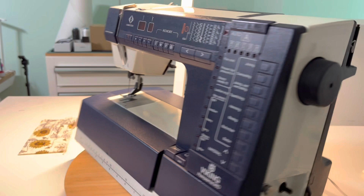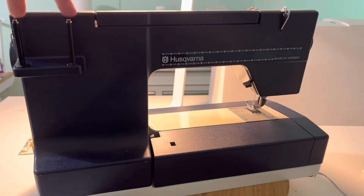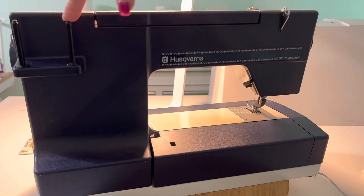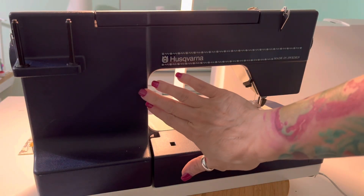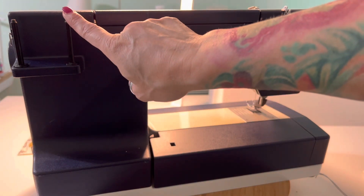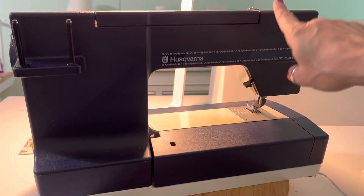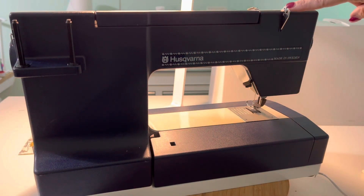First, let's turn the machine around and look at the back. There are two spool pins here. We're going to use the one closest to the harp — the opening of the machine. Then the thread goes over to the guide on the back from the spool pin to the guide on the back. This guide has a slot that you have to kind of go behind and then back up to get it into that slot.